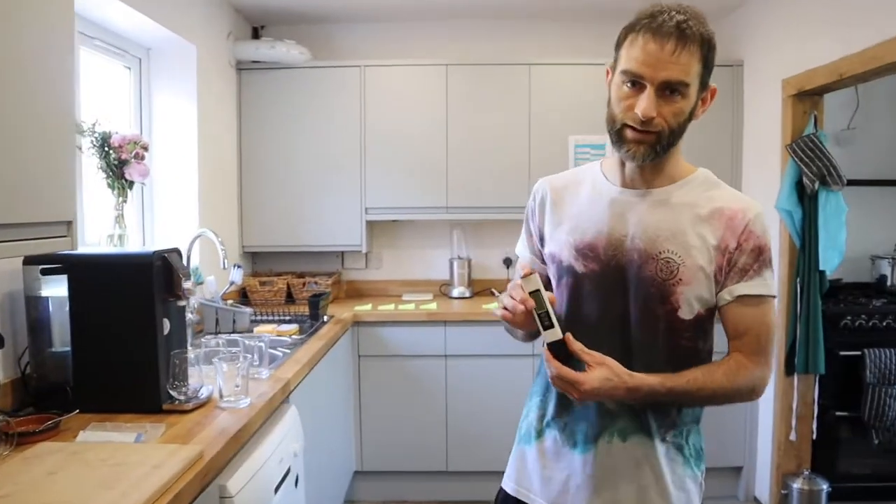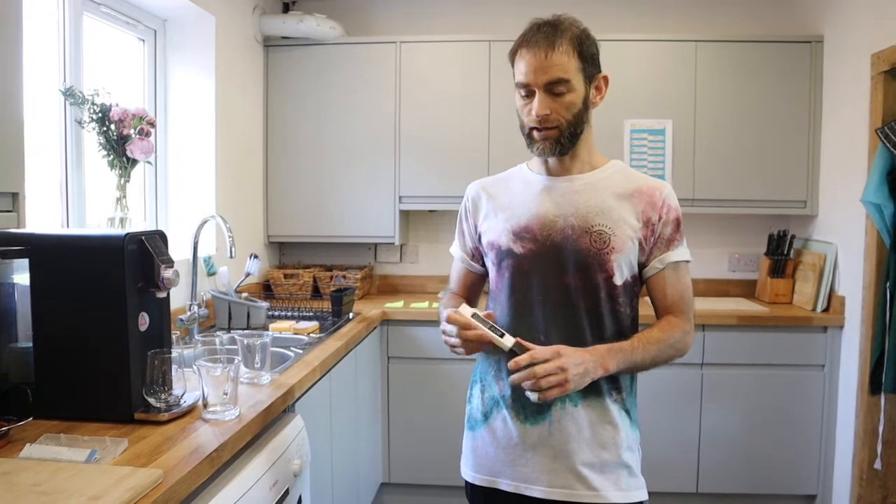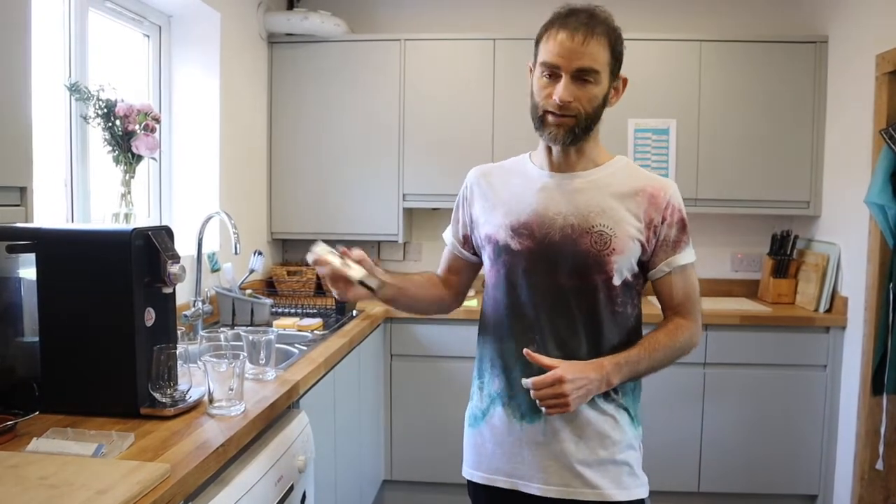I'll be testing with this TDS device — Total Dissolved Solids. It's a very crude measurement, to be honest. It's not going to tell me if it's lead, sodium, mercury, or stuff like that. It's just a rough guide of how many total dissolved solids are in each water — the lower the number the better. It can't distinguish between calcium, lead, or arsenic, so it is crude, but it gives you a rough idea of your water quality at home.